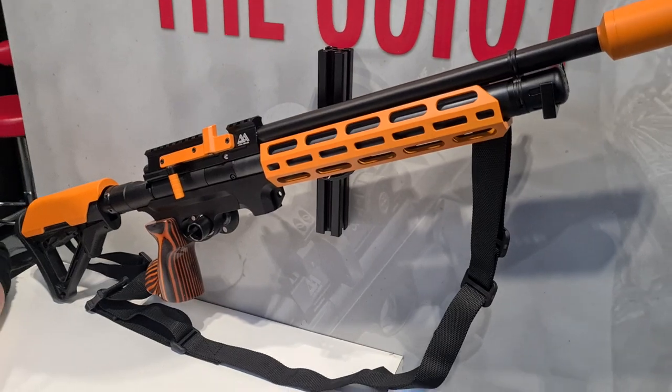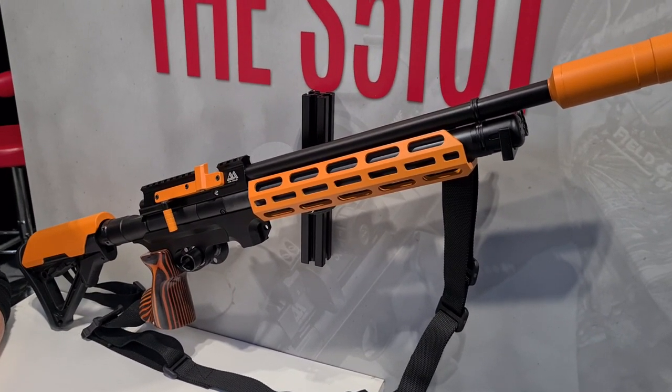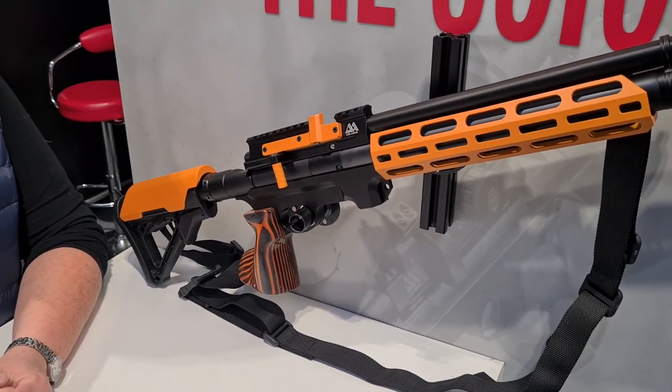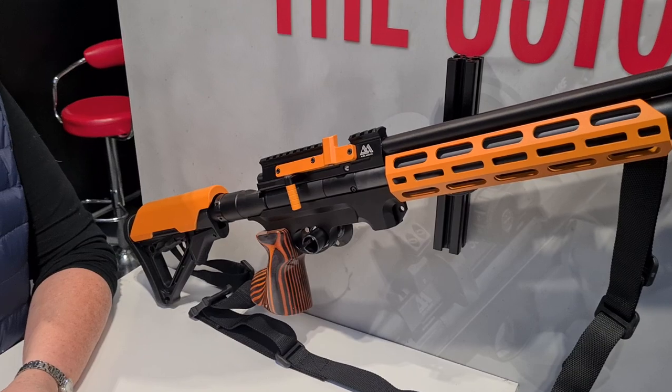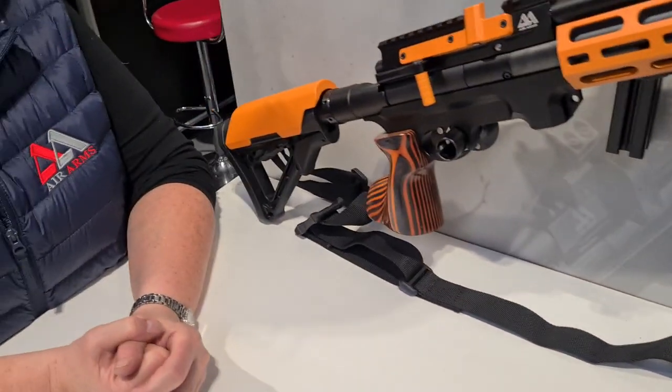Something that caught my eye straight away is the S510 TR - that's Tactical Regulated. We have to say straight away, viewers, this colour scheme is a show special. That's right, it just stands out more on the stand and draws people's attention to it as it's our new product.